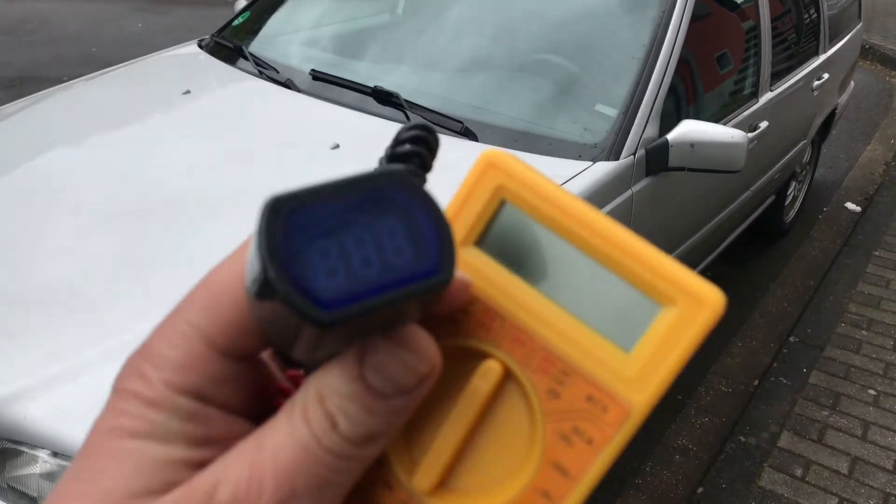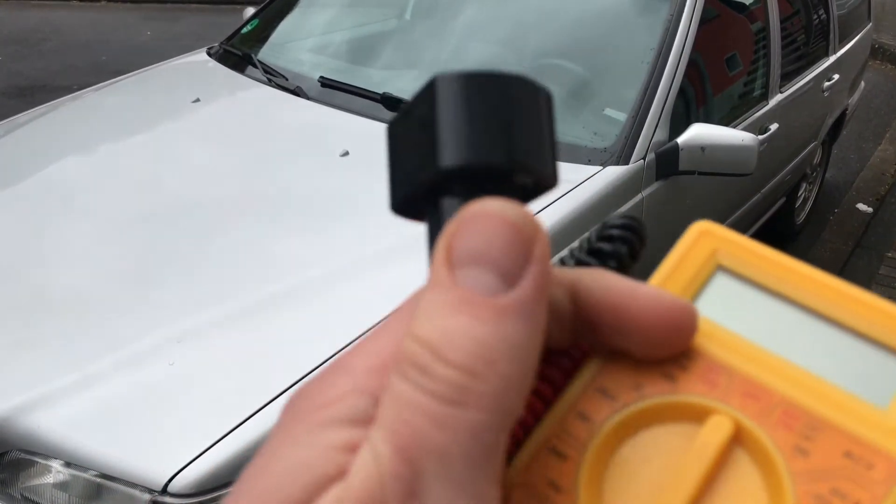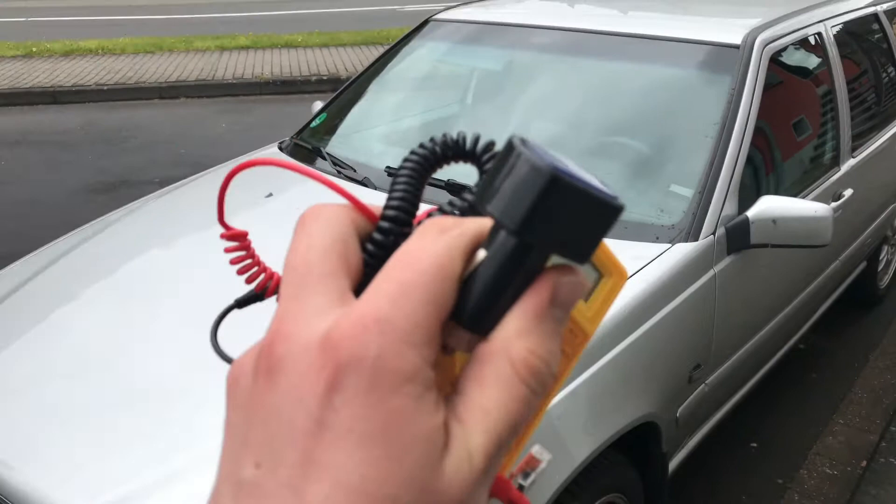Hello, today I'm going to show you how to use a cigarette lighter voltage meter.